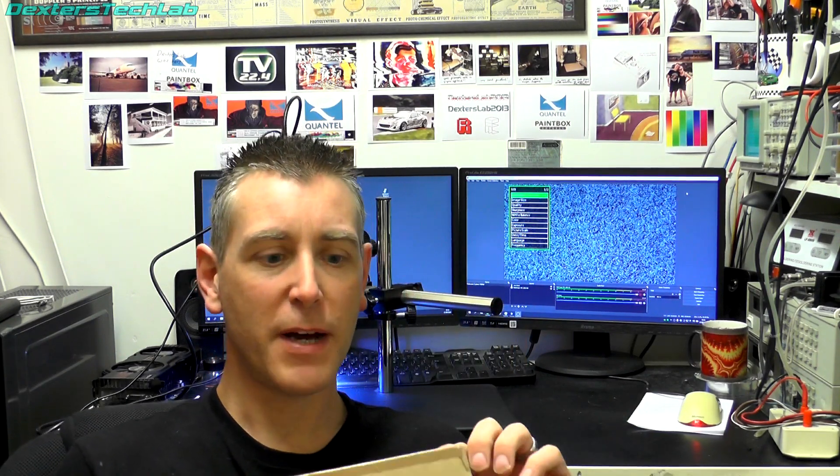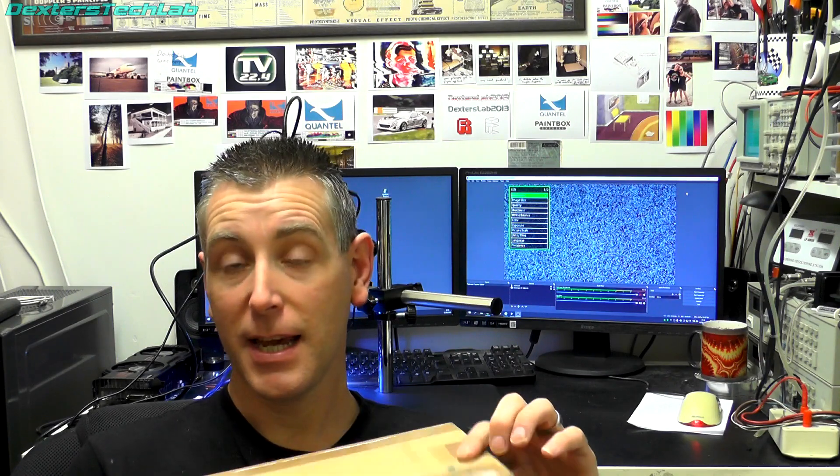Hello viewers. In my last video I made some repairs to a Nvidia 6800GT video card. After one of my viewers saw that, he sent me a message to say he has a video card used in one of his retro machines and it has suffered a bit of damage and would I take a look at it? Daniel from Dorset sent me this.